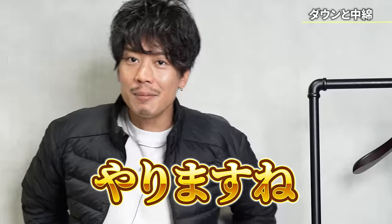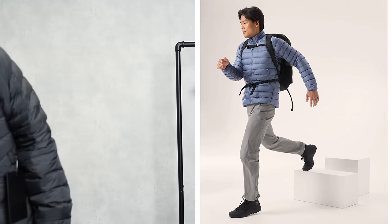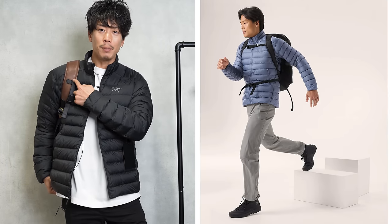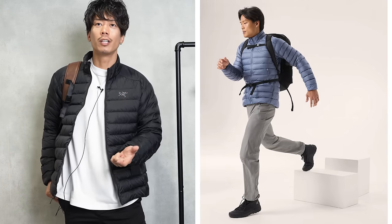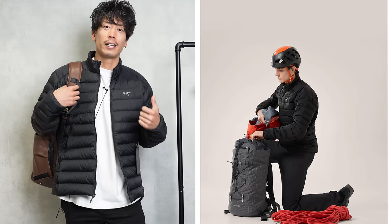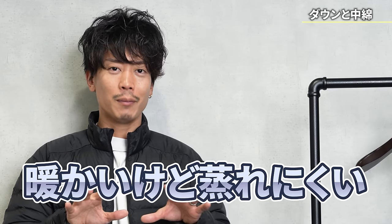It's really thoughtful of Arc'teryx. If you do this type of design, the most important thing is that when you wear a backpack, this part is always sealed, so it gets hot. It was made with such times in mind, and since this was originally designed for mountainous areas, it is of course designed for when you wear a backpack — so it is warm but does not get too crowded.